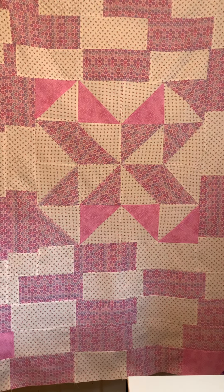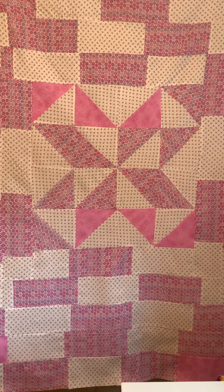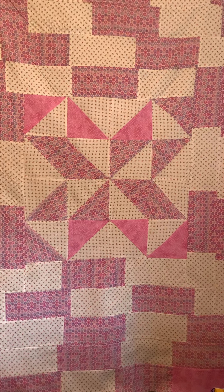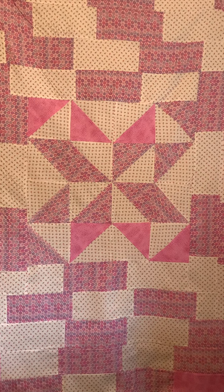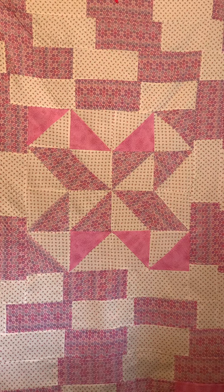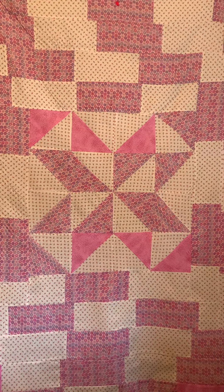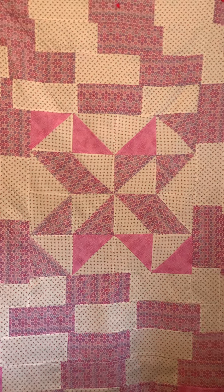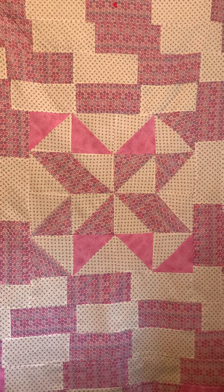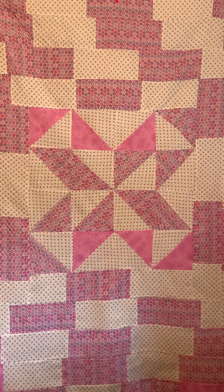Hey you guys, this is Essie Kay here with Crazy Quilting Crafts with Essie Kay. I wanted to share this beautiful blanket that I have made for a great niece. I played around with this — it's not a pattern, not a paid pattern, it's just something I did freestyling it. I really enjoyed making this and I really enjoyed the way it came out.